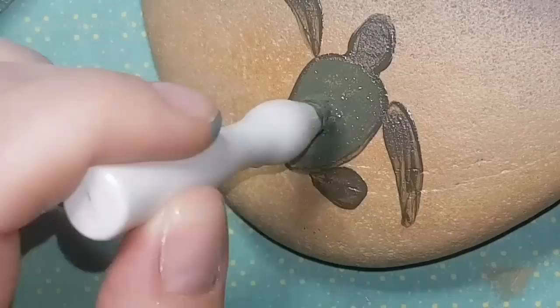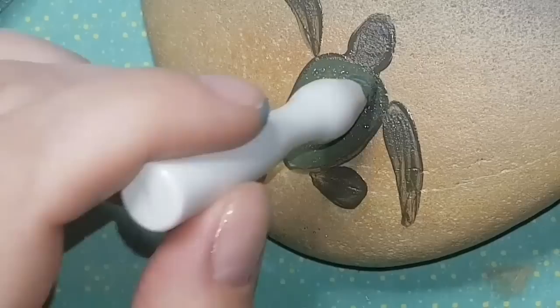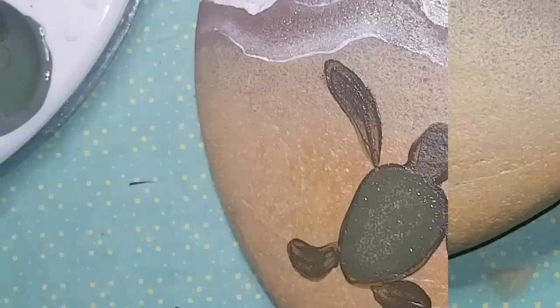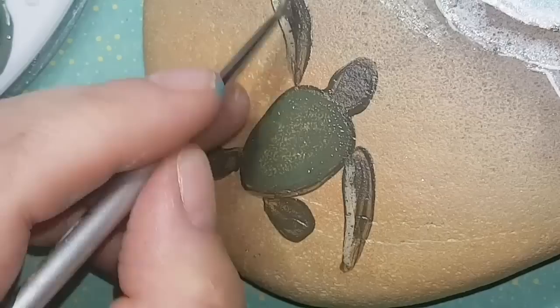I'm using a sponge to remove brush strokes on the turtle's legs and shell, and adding more coats of classic green to brighten the shell. The flippers and head will stay in that dark brownish-green mix I originally blended.